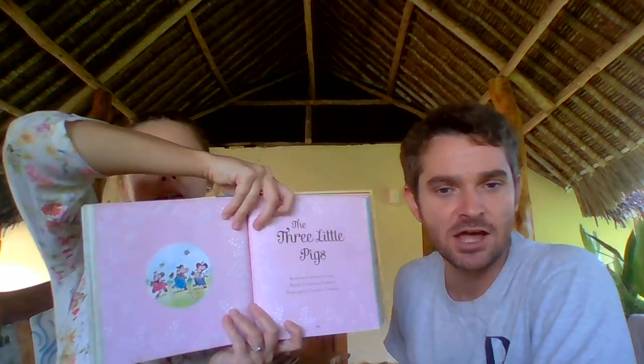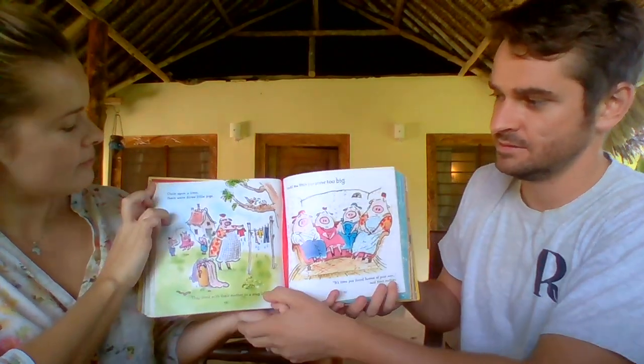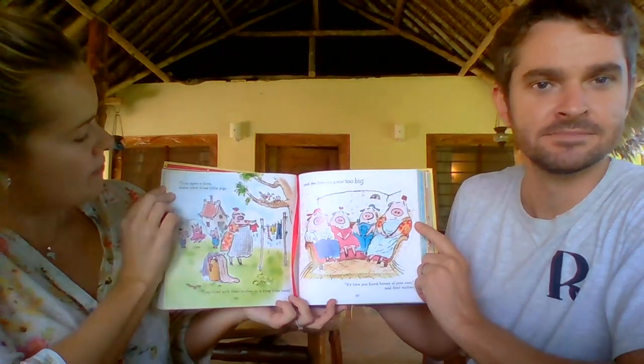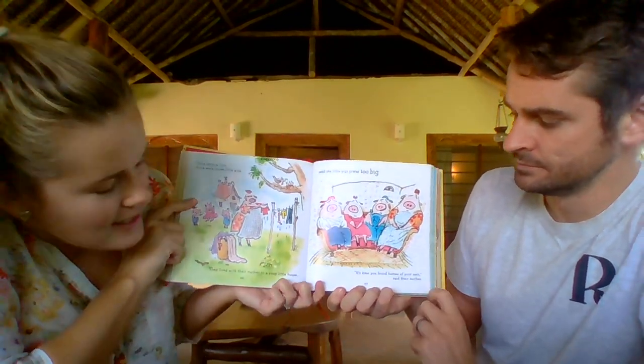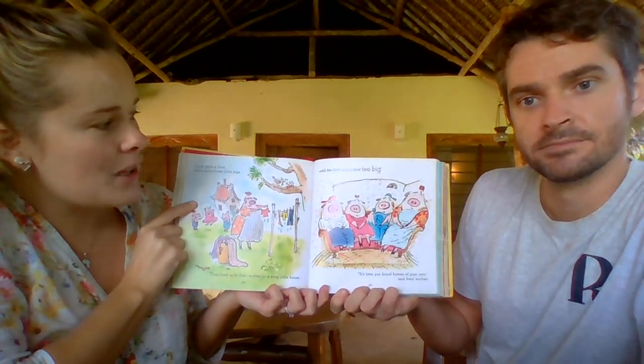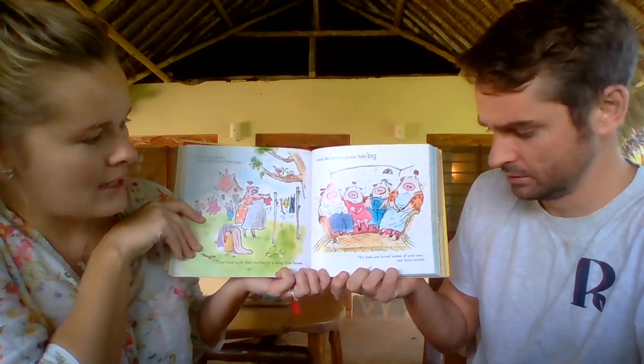Time for our story. I like sitting on this side. A very, very, very famous story today. You used the bookmarking place! Our famous story today is The Three Little Pigs. Once upon a time, there were three little pigs. They lived with their mother in a snug little house, until the little pigs grew too big. "It's time you found homes of your own," said the mother.